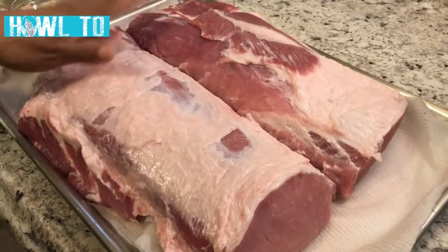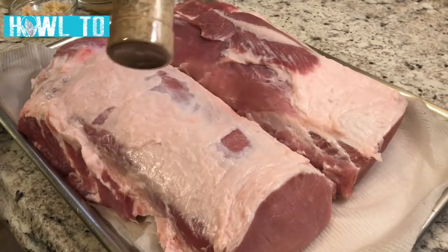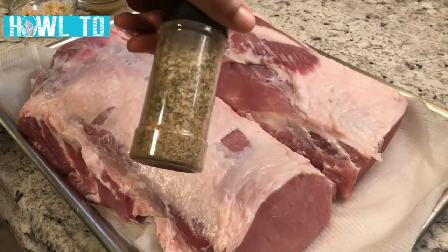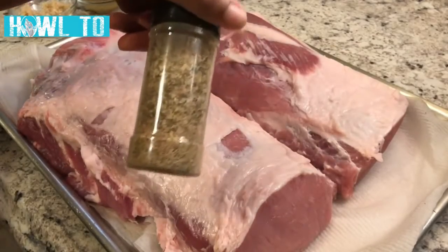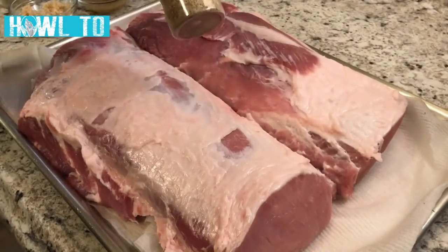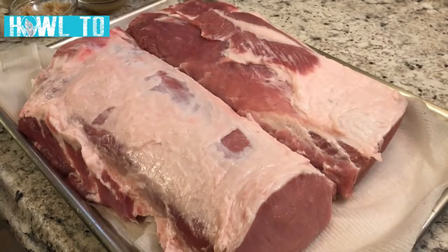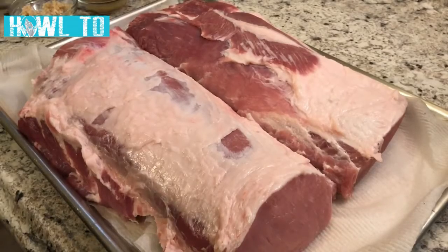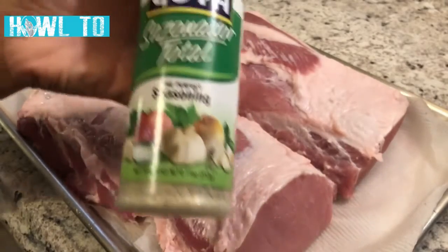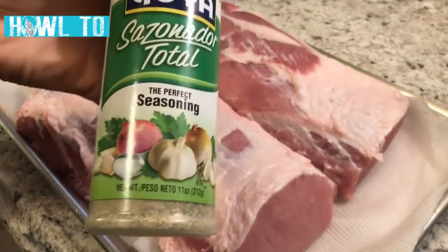Today we're keeping these whole, so let's get to seasoning. I already mixed up my seasoning — everything will be in the description box. You know how you empty out your seasonings as you finish your little containers? I suggest you keep a couple of them so you don't have to top each season on individually. I like to mix mine up and rub it all over the meat. One of the seasonings I'm using today is Sazon Total, or Sazon Complete.